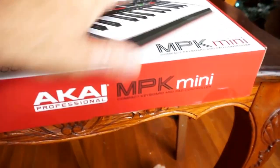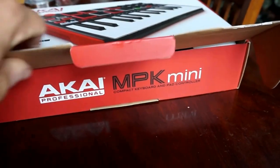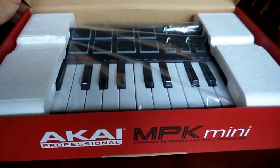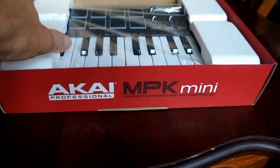Let's open it up, shall we? Up that flap there. And we open it. There it is. AKAI MPK Mini.